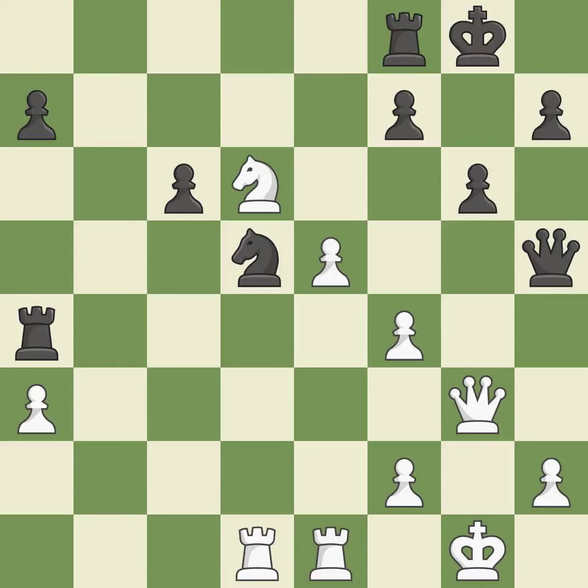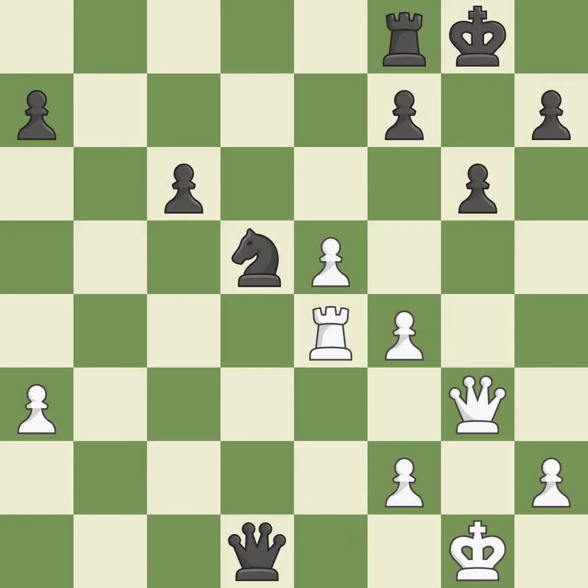This allows the knight to control more squares. This is the only move that works — it is a great move. This loses a knight — it is a blunder. This wins a knight. This is the only good move — it is best. Recaptures — it is quite good. That rook was available for free — it is ideal.